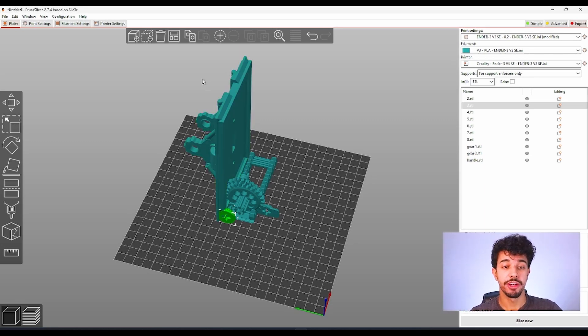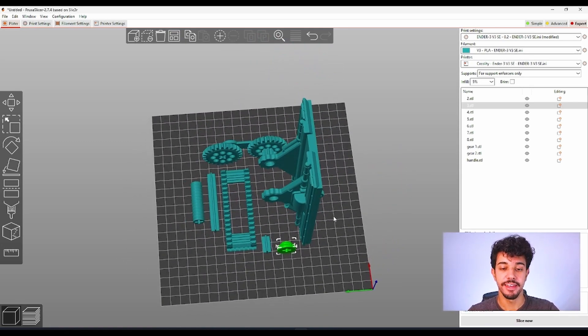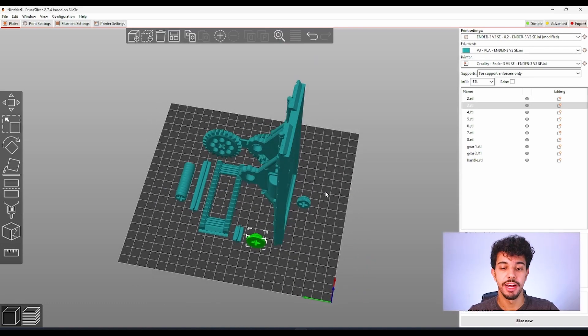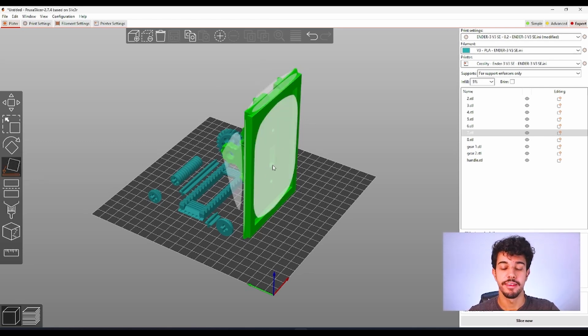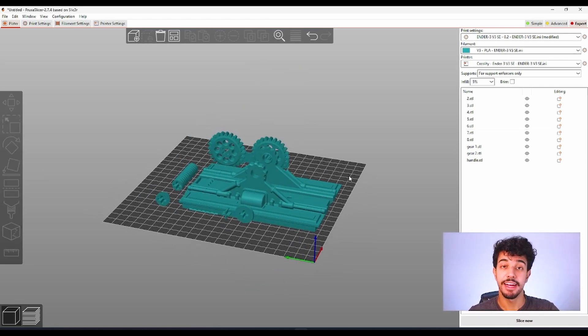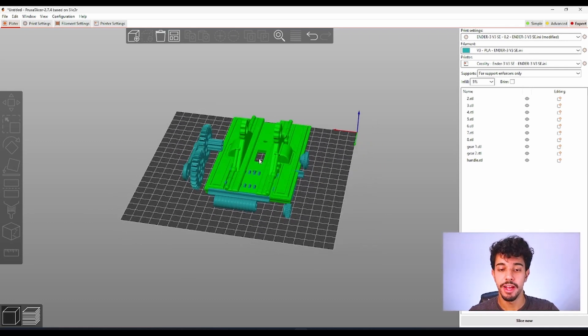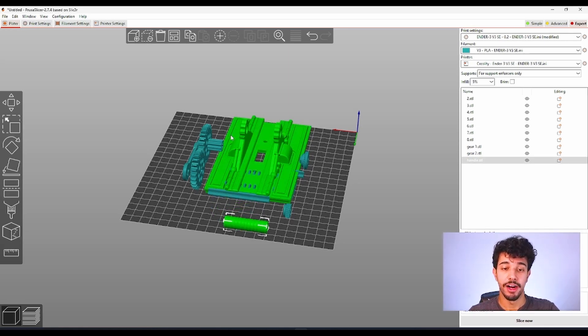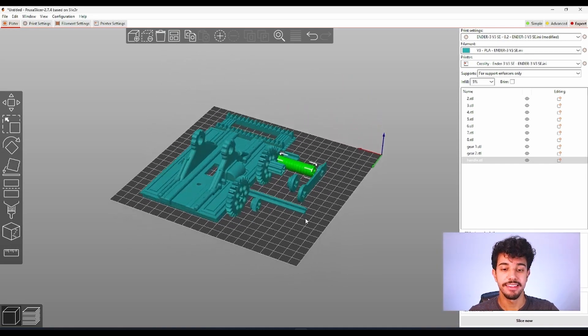First we're going to rearrange all of the models because they're all together in the plate. After rearranging, this is the arrangement that Prusa recommends. But there are some things we're going to have to do.